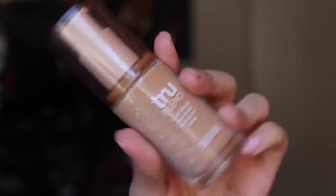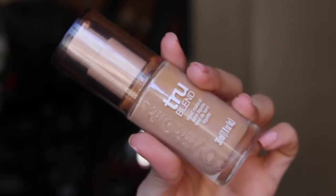Next, taking CoverGirl's True Blend Foundation, I am just going to blend that out all over my face with, of course, the damp beauty blender.